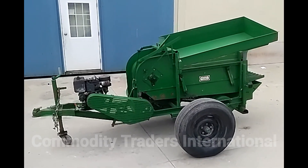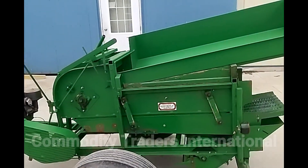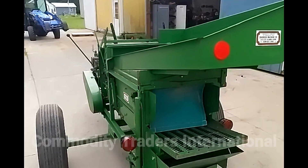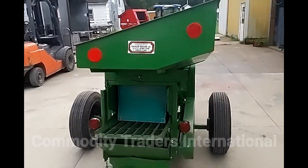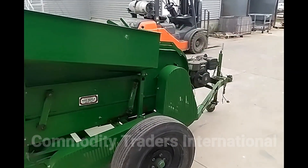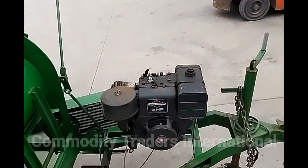Today we are looking at a Swanson portable plot thresher. This is a whole plant thresher. We have the unit running for you. The unit does run a little rough, but it is in running condition. 8 horsepower, Briggs and Stratton.